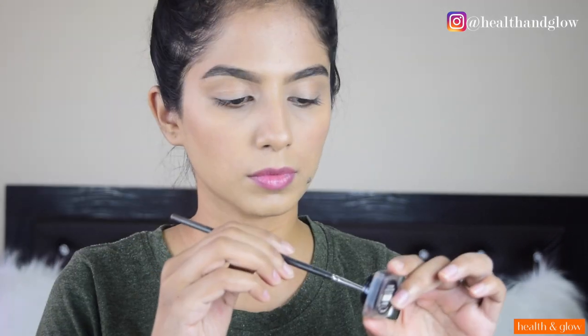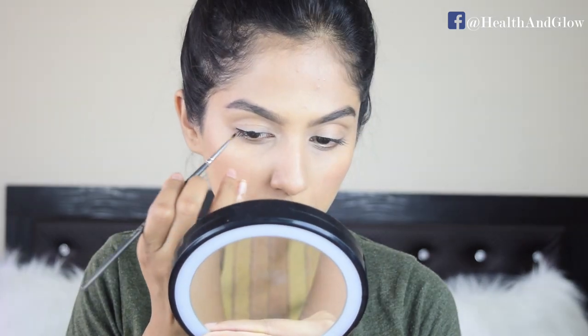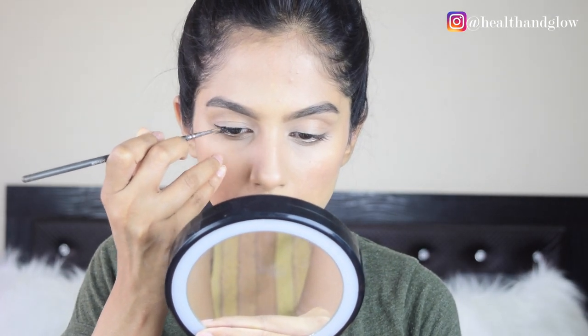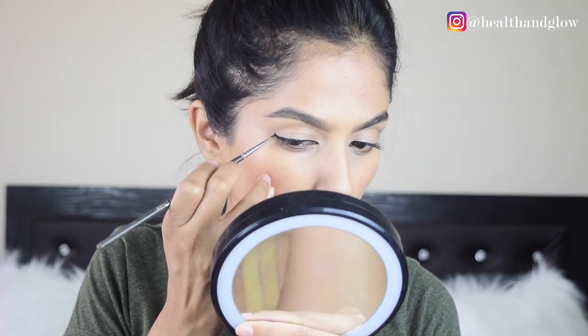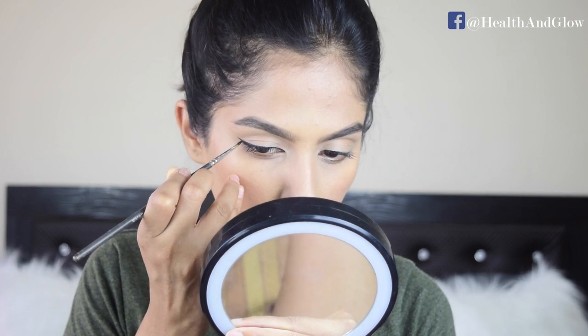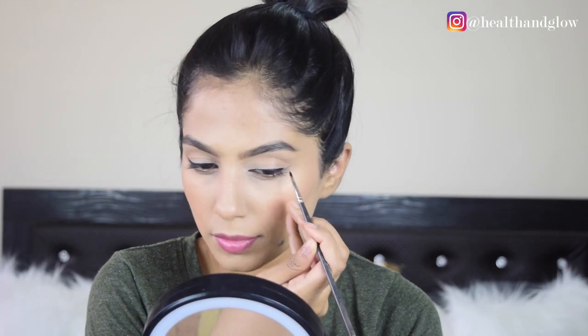For today I'm going to be using my Maybelline gel liner and I'll be swapping between a thick and a thin brush. I'm starting by just creating a regular normal cat eye. I like keeping it thicker towards the outer corners and thinner towards the inner corners, simply because I have really round eyes.